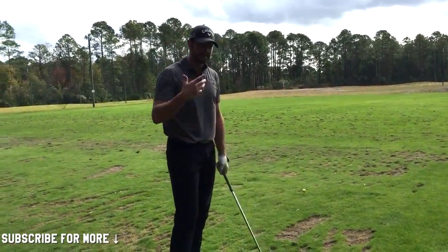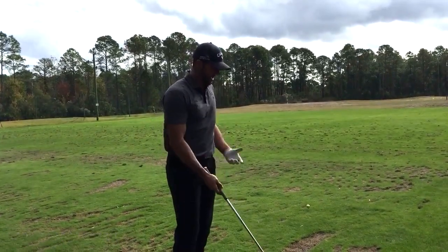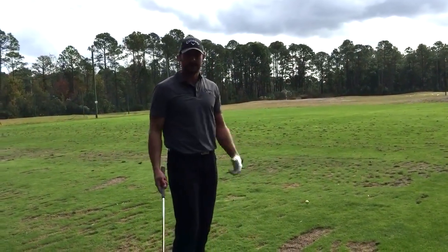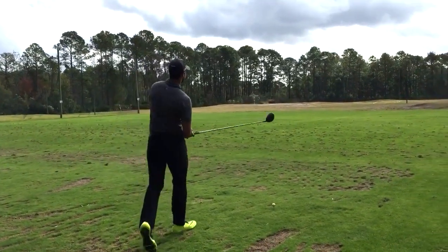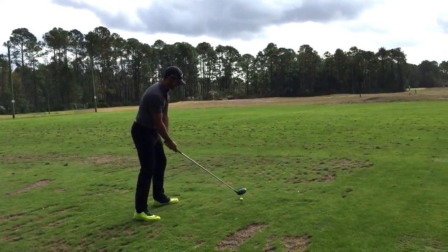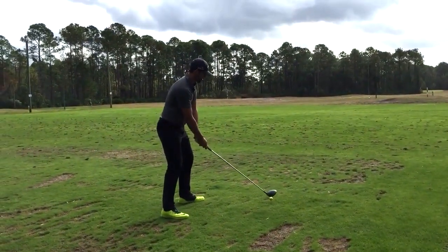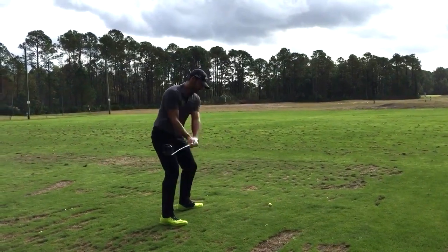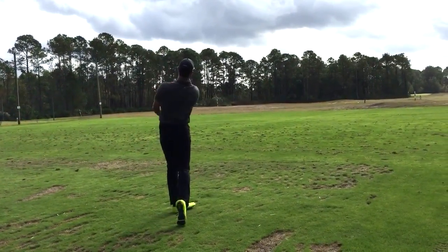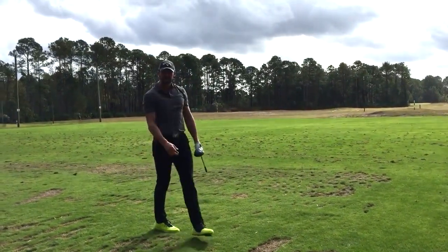That's just been my path to the game. I'll hit one here — I'll show you kind of what it hopefully should look like. Something like that.